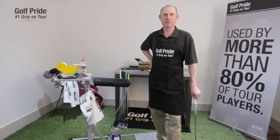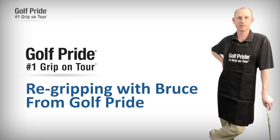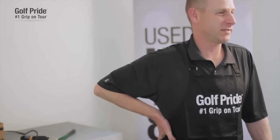Hi, my name is Bruce with Golf Pride Grips, and I'm going to demonstrate how to re-grip a golf club today. I've been with Golf Pride for 10 years, and I've re-gripped countless clubs over the years.